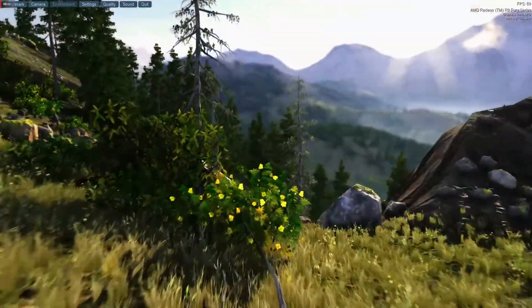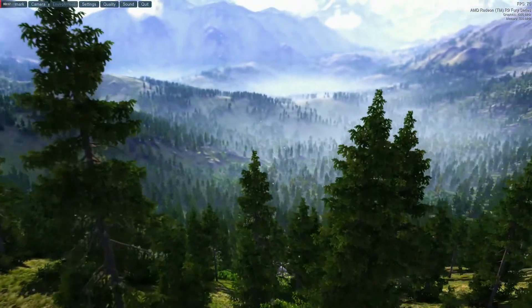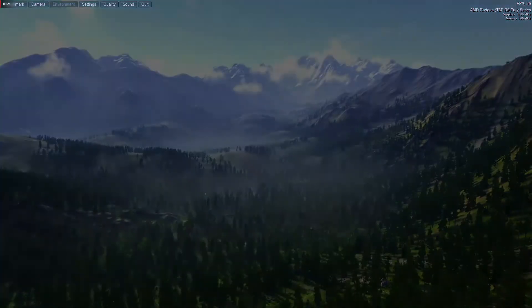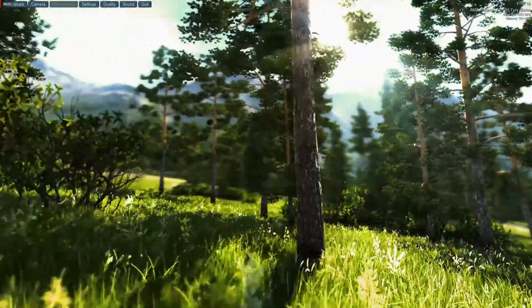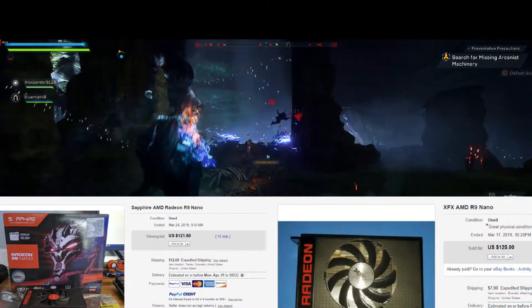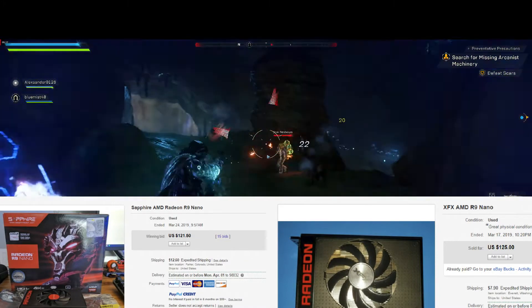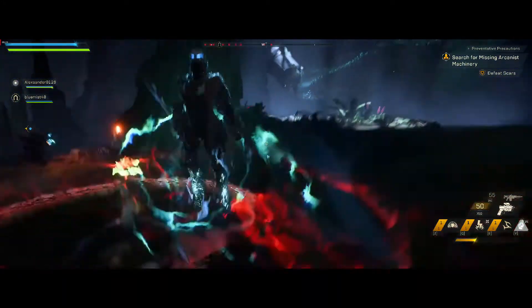So should you get one? You can get a new RX 590 for under $250 now, and it does include 3 games, so if you're interested in those bundled games it might be a better option. A GTX 1660 runs for about $220 and should offer equal or better performance and run cooler, though you aren't getting any games. If you can find an R9 Nano at $125, it's a real bargain. At the resolutions and settings this card does well at, the 4GB of HBM don't hinder it, and it has enough performance to play anything for the next couple of years.